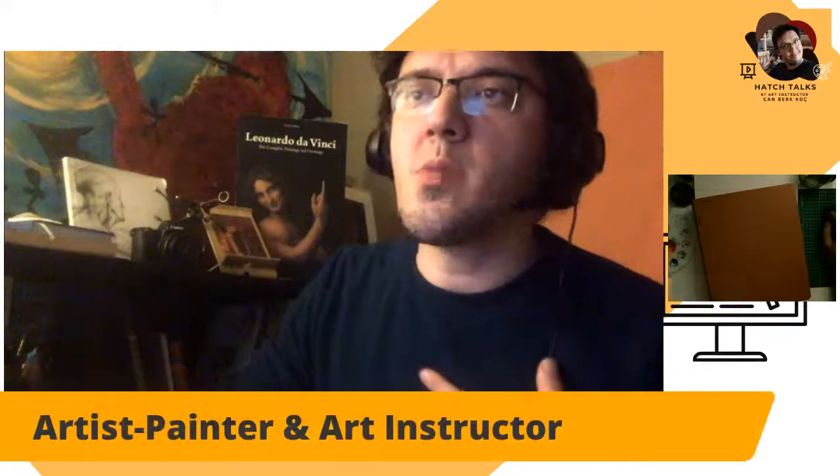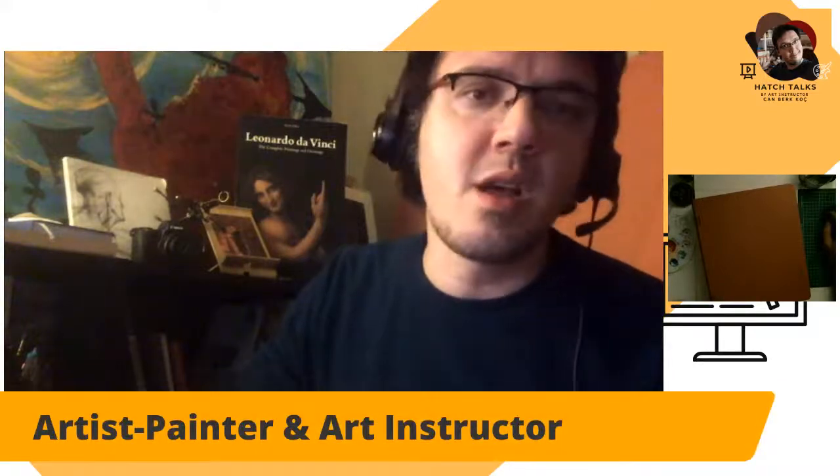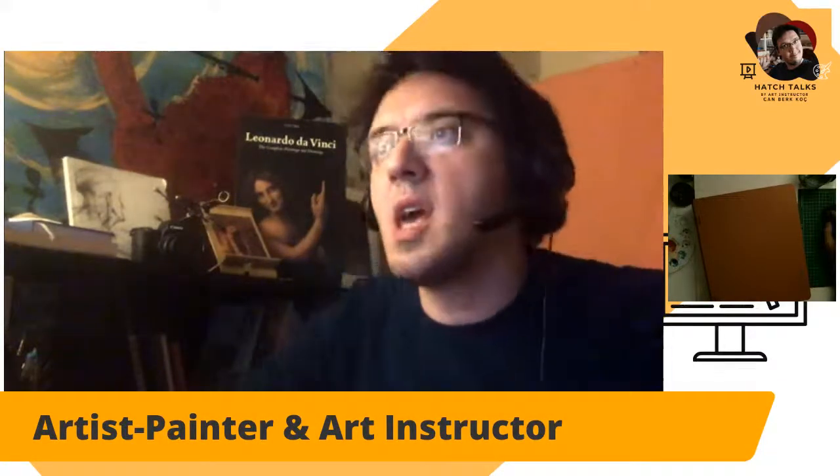This will probably be a sketch-style illustration, not a finished one. For those who don't know me, I'm an artist, painter and art instructor in Turkey. I have a Turkish channel called Sevka Rada Sohbetler, where I've been doing this kind of streams and art videos for nearly two years.